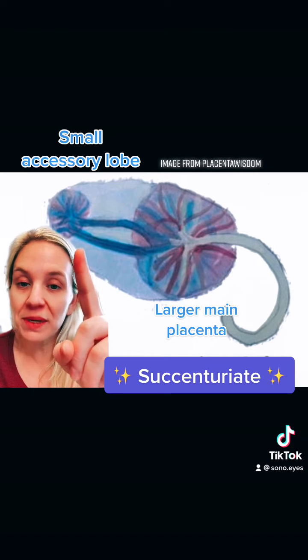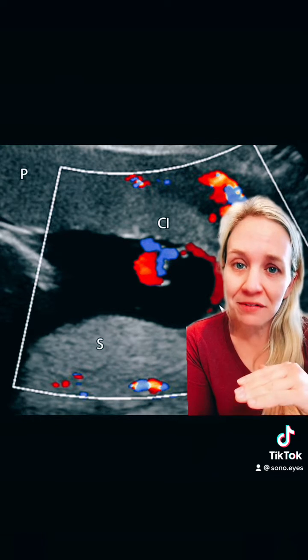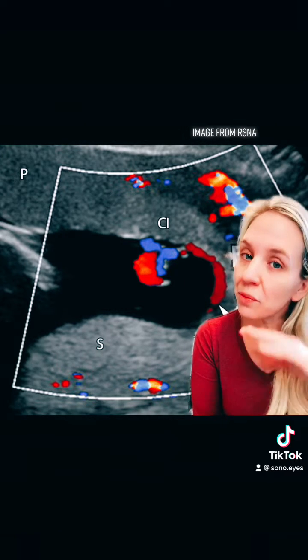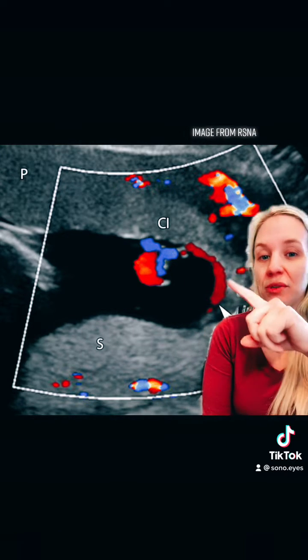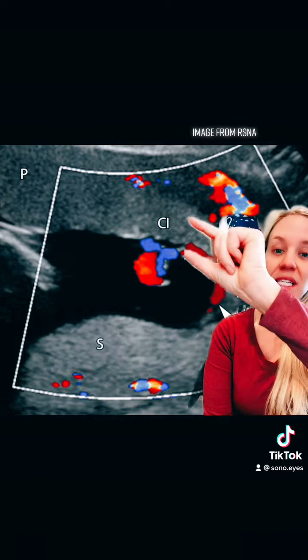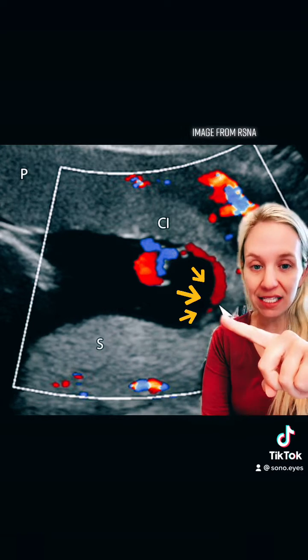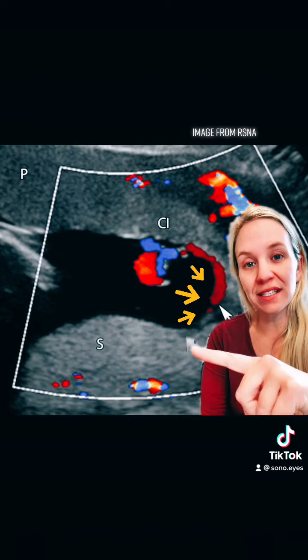Typically the accessory lobe is smaller than the main lobe. Sometimes these placentas can be confusing on ultrasound because they'll look anterior and posterior all at the same time. What really differentiates this is you can see that the cord inserts into the anterior larger portion of the placenta, and you can see these vessels trying to reach the accessory lobe.